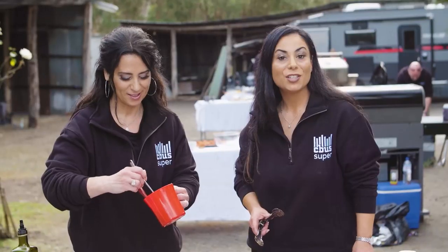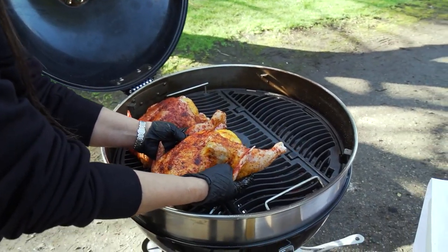When roasting a chicken, we like to use stuffing. It helps retain the moisture in the chicken.